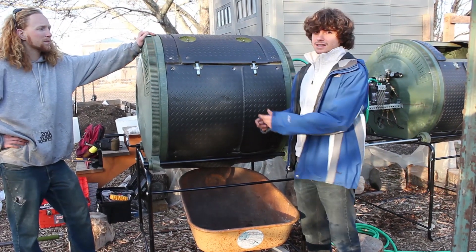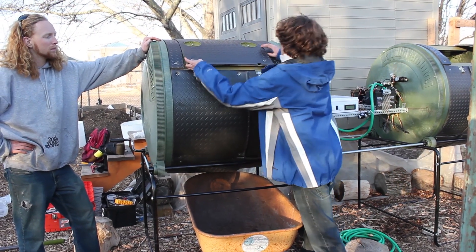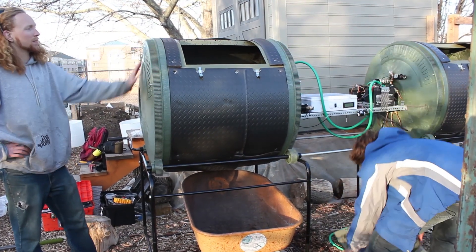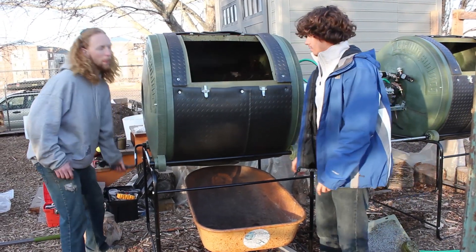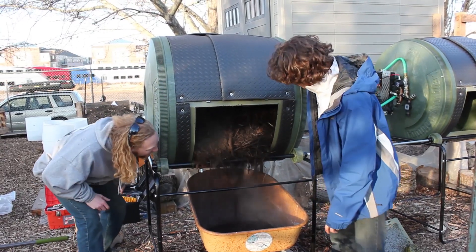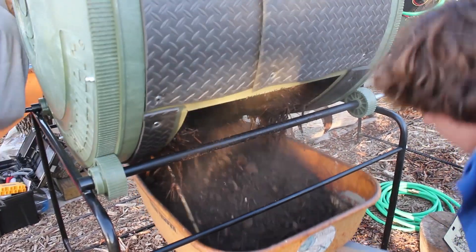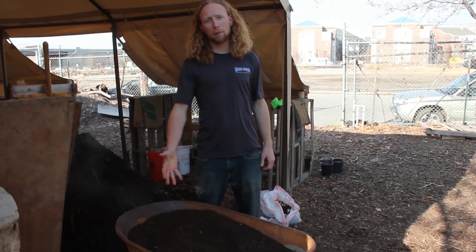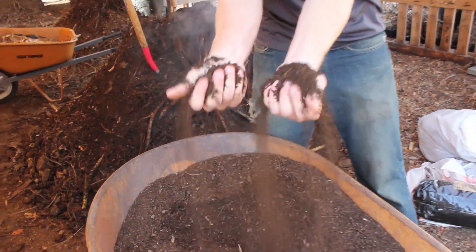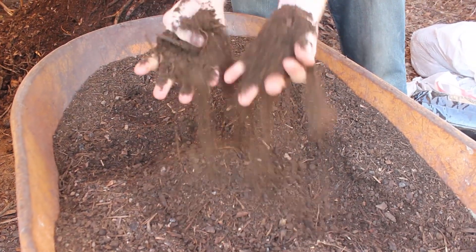Now that your compost is finished, this is how to take it out. First, open the door, take it out, and rotate until the compost starts to fall. This is what the compost is going to look like after the two-week cycle when it's fully done decomposing — it's quite fine. This is what you get from a tumbler system: because you can mix the compost so well, you get fully finished compost.